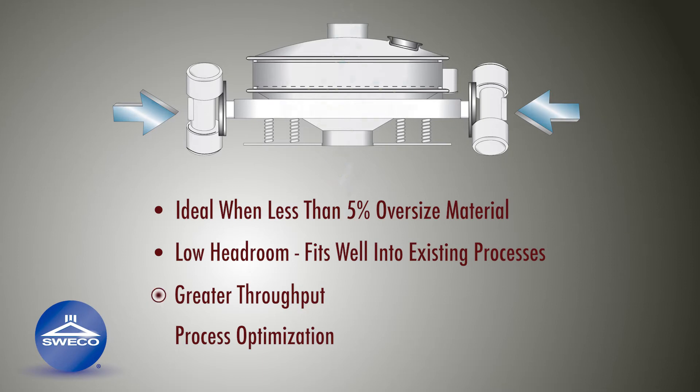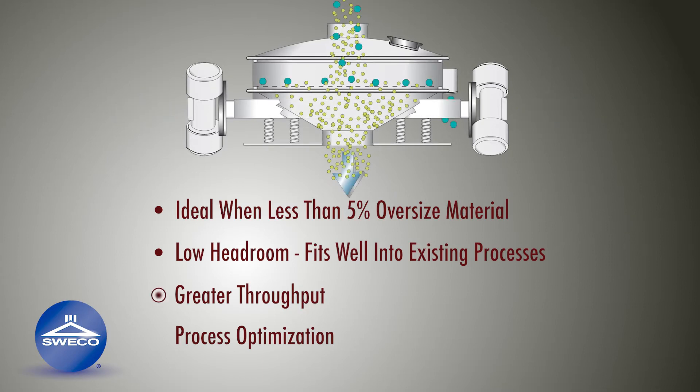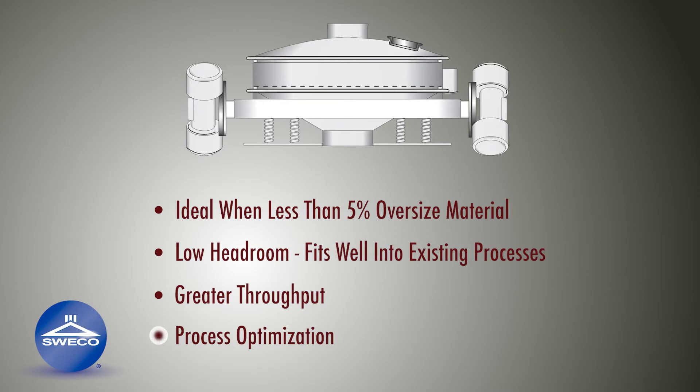The dual side mount motors allow for maximum flow of material through the separator. Separation dynamics and discharge pattern can be optimized by adjusting motor force and motor orientation angle.